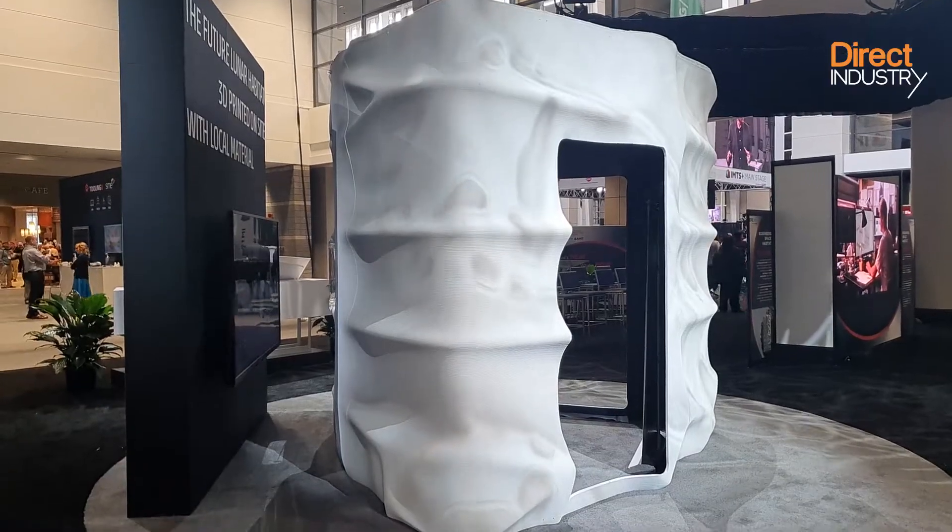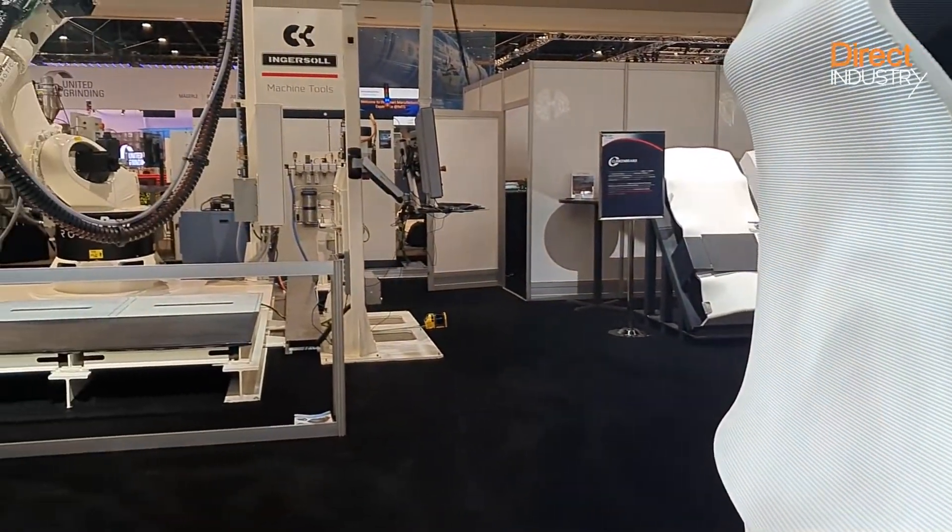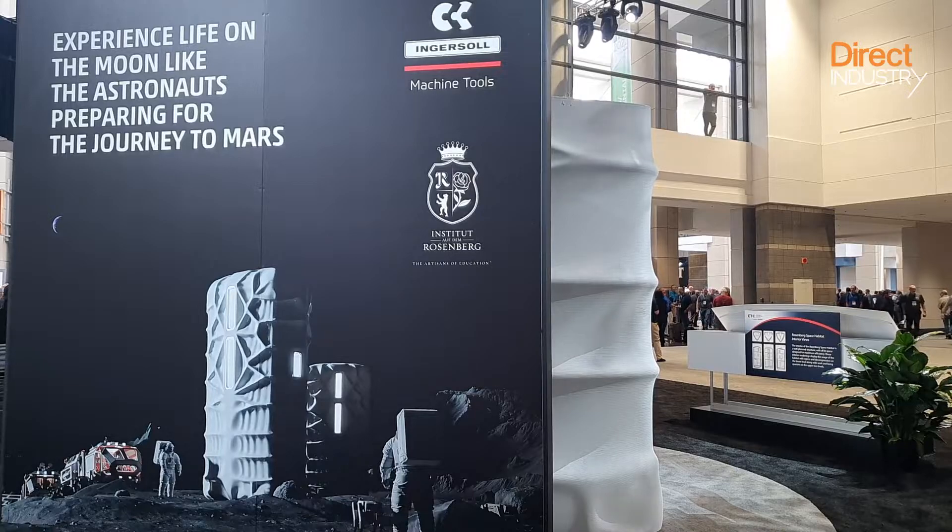The master printer robot also printed the exterior shell of the seven-meter-tall experimental Rosenberg space habitat located in Switzerland. The current plan is for six of them to fit inside a rocket and be sent to the moon. However, it is very costly to send every structure to the moon.